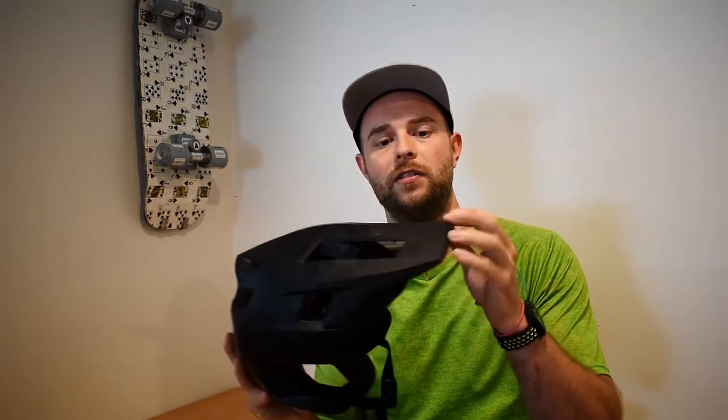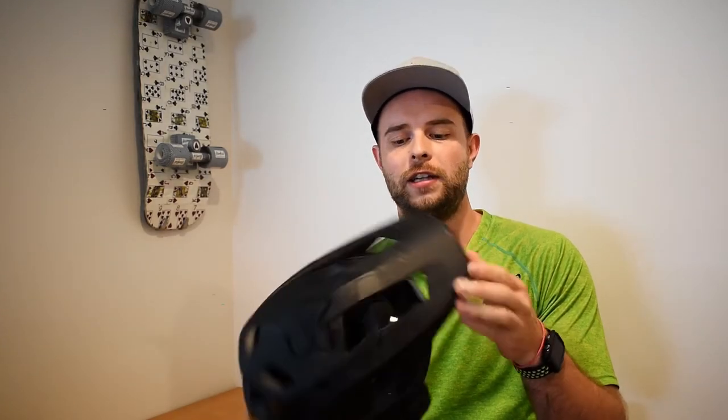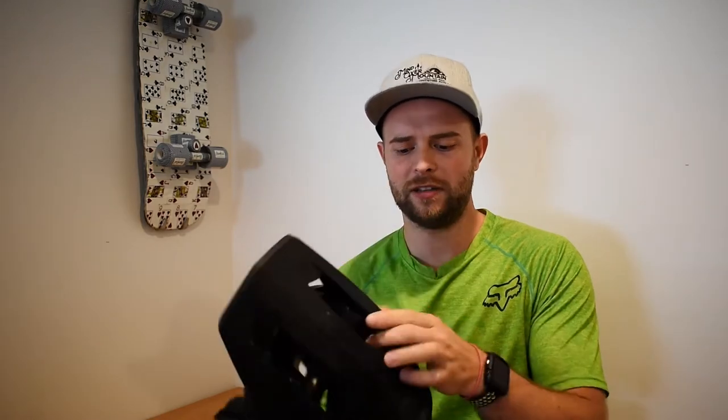It keeps cool — I've ridden it in about 26 degrees and put some 30K days on it and it does really well. The one thing I'm a little leery about is the visor. The visor's fixed, and I'm sure in a crash that'll just fly right off, and it doesn't look like there's any way to replace it — bit of a downfall there.